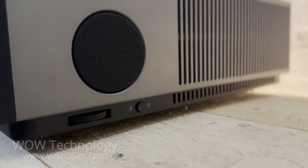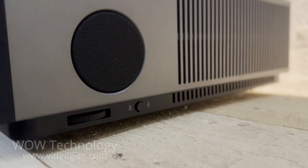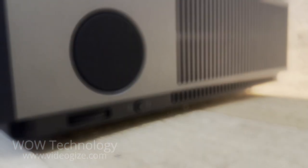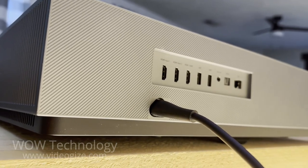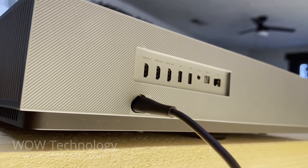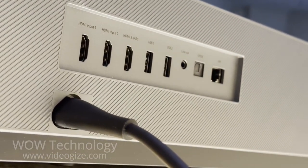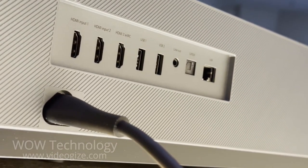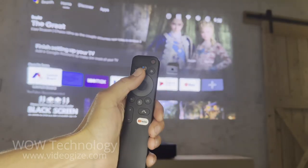You can adjust the height of the projector using these dials on each side of the unit. You can also turn on and off the microphone with the switch. The back of the projector has three HDMI connections, two USB connections, an audio out connection, an optical out connection, and an ethernet port for a wired internet connection.